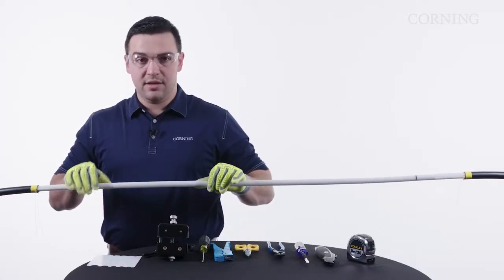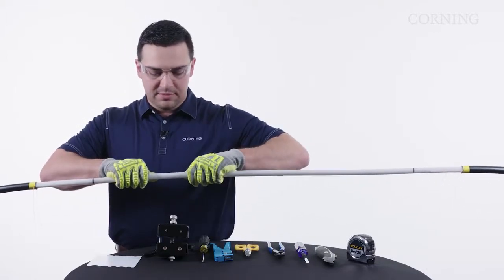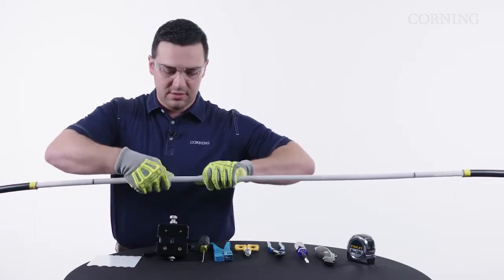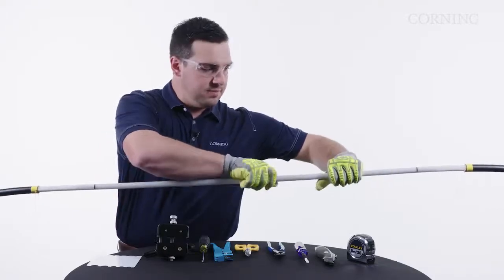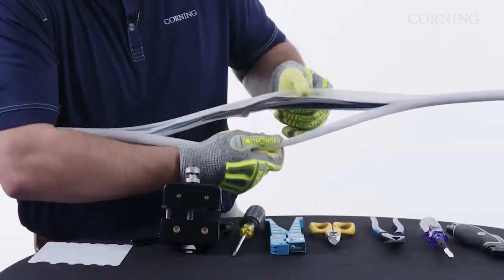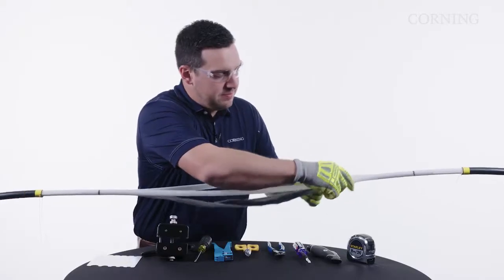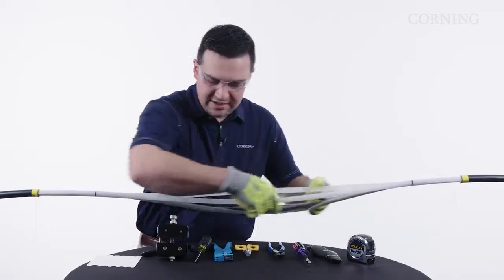Now we should have scored our jacket. We're going to slightly flex the tube — a twist will work to help start that split. Once it starts to split, you'll be able to grab both sides and pull away from the ribbons, and it will propagate that score between your access points.